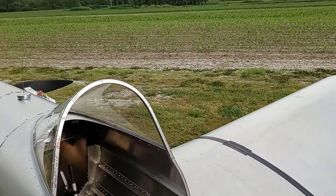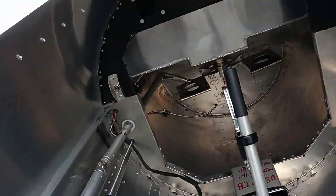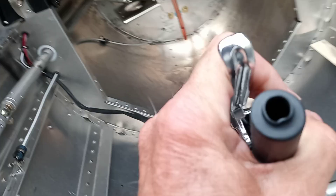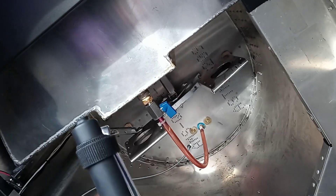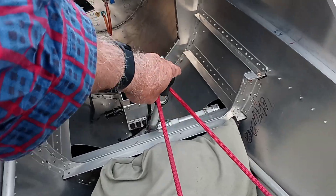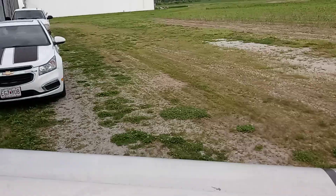Well howdy tubers! I was gonna do a cold start for you. First off, I gotta put the brake on. Brakes on, turn the fuel on, turn that on, and leave the mag off. Throttle back, stick back. Crazy Dave's here and I'm going to go ahead and put chocks here.